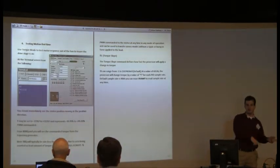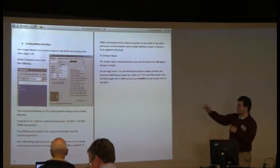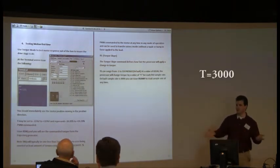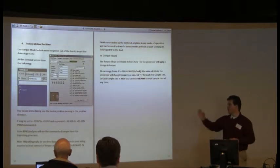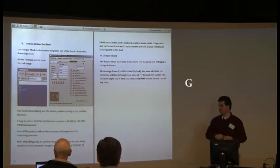Think of a torque move as more like a power move — a percentage of PWM in one direction or the other. That ranges from negative 32,767 to positive 32,767. We're going to do an MT, set T equals 3000 — so about 10% of max power — and issue a capital G. As soon as you issue that G, the motor will start spinning.